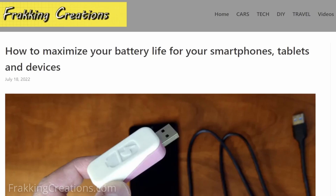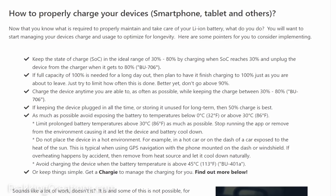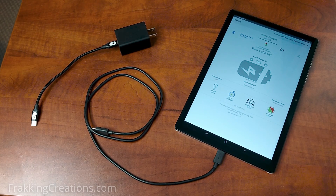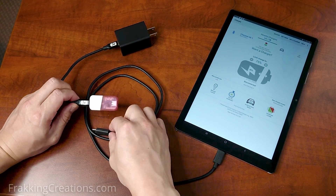Find out more on good battery health practices in the post we wrote on our website — I'll provide a link in the video description below. So what is Chargy? Chargy is a little charge manager that helps you manage the charging of your devices for longer battery life and capacity.